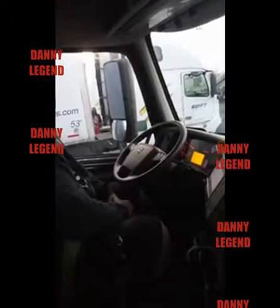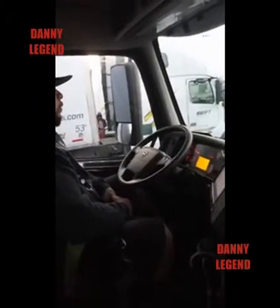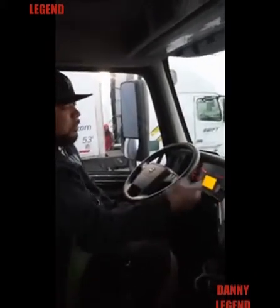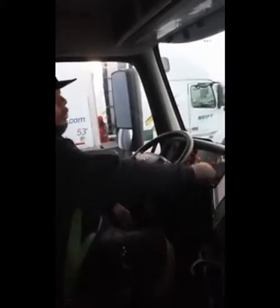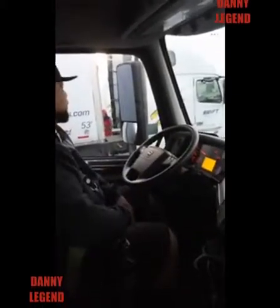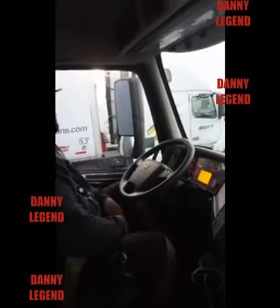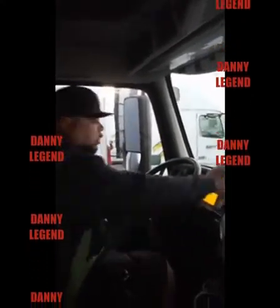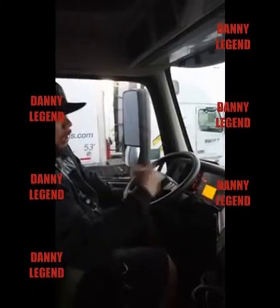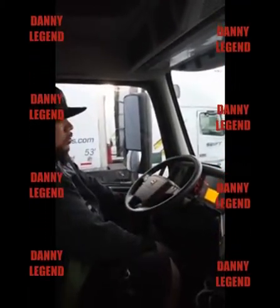I'm gonna push in my primary — which is my mustard — and just play with my clutch so you feel that tug on my trailer. There it is. Now I'm gonna pull that out and push in my trailer to tug on my tractor. There it is. Now I'm gonna push them both in, let the truck roll three to five feet, and test my brakes to make sure they work.